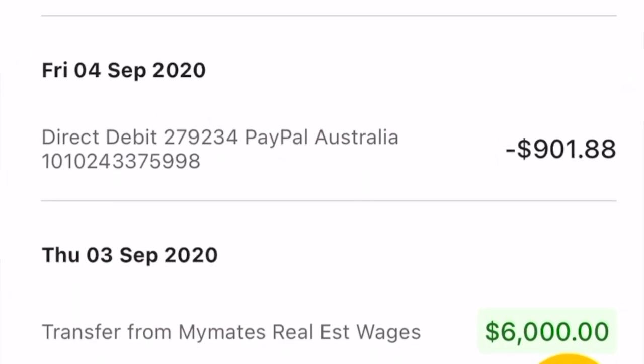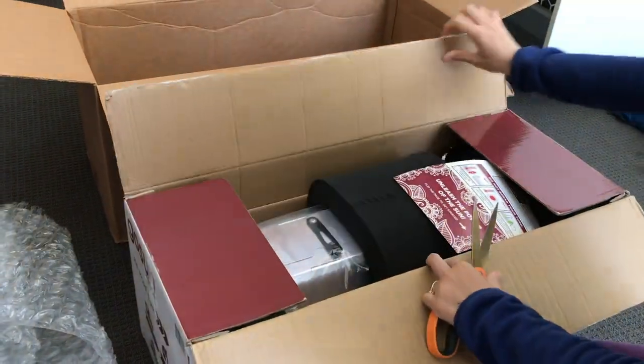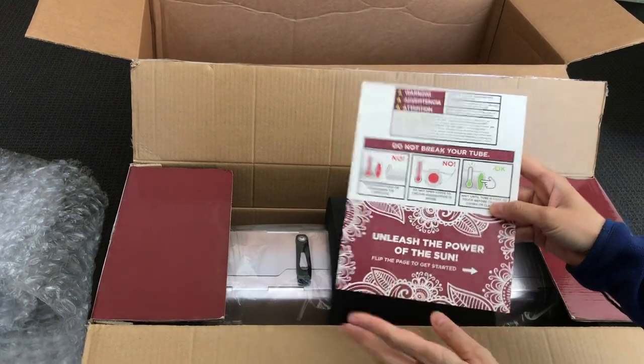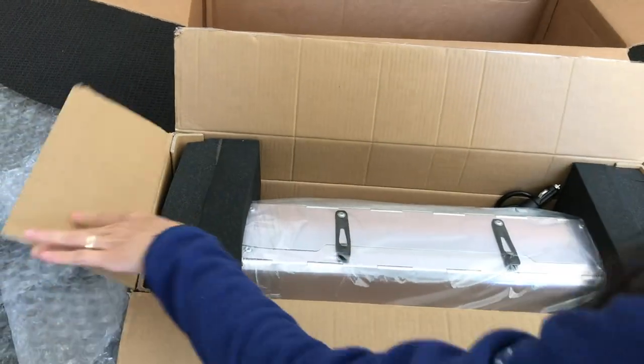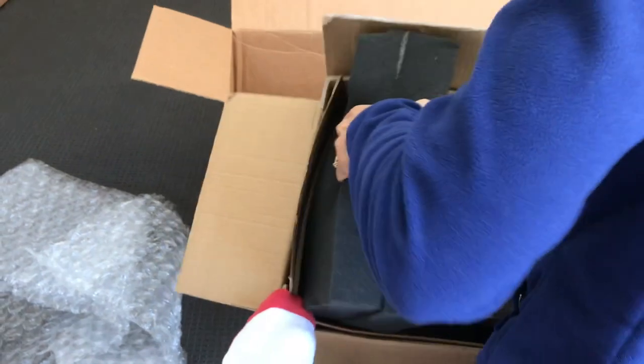I decided on buying the GoSun Fusion Solar Oven. I invested exactly $901.88. I wanted something that uses energy other than gas or electricity, and I don't have to continuously pay for the energy I use — thus saving money in the long run. This was two years ago, so the cost may have changed.